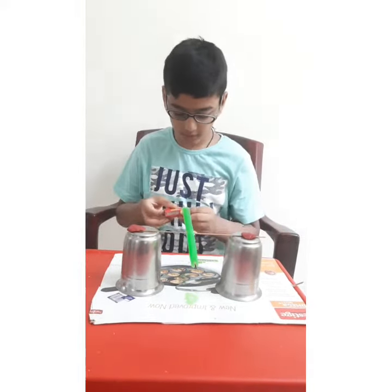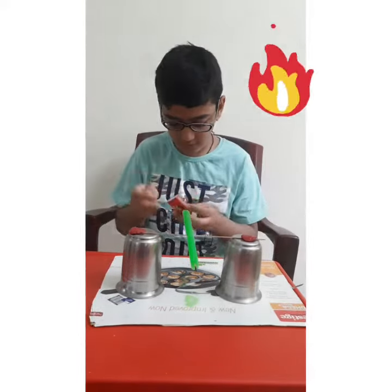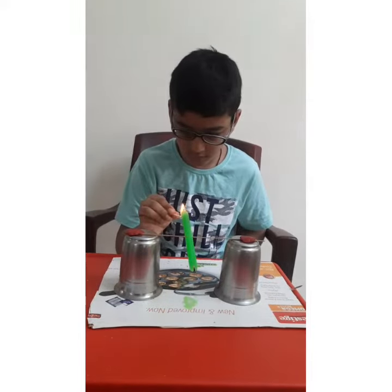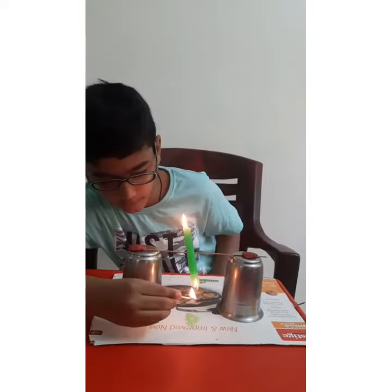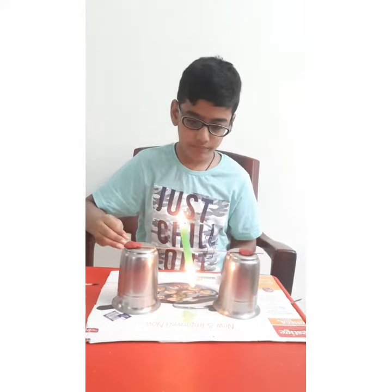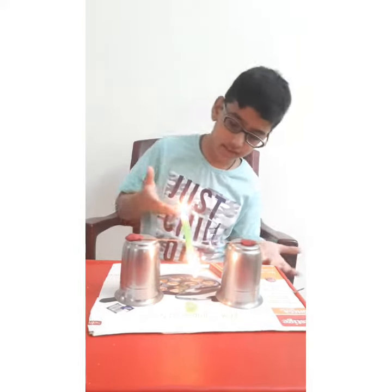Now we should light the candle. I am lighting the candle. As the candle melts, we can see the candle seesaw.